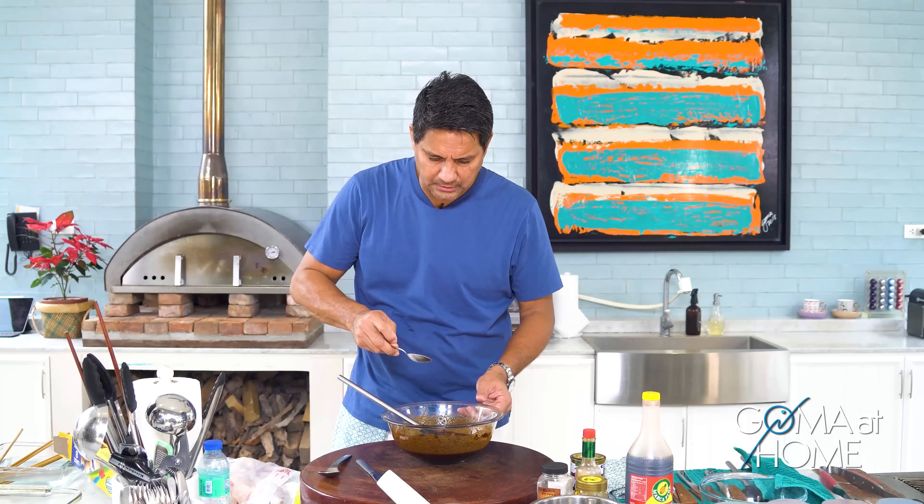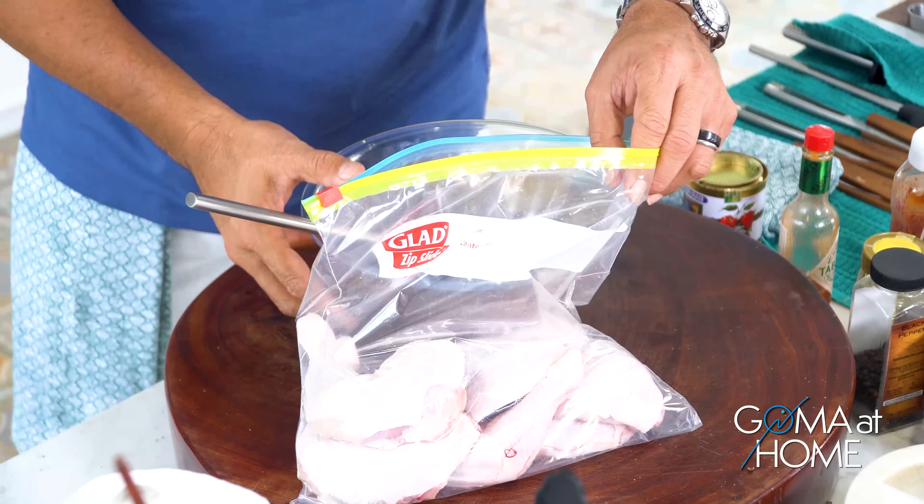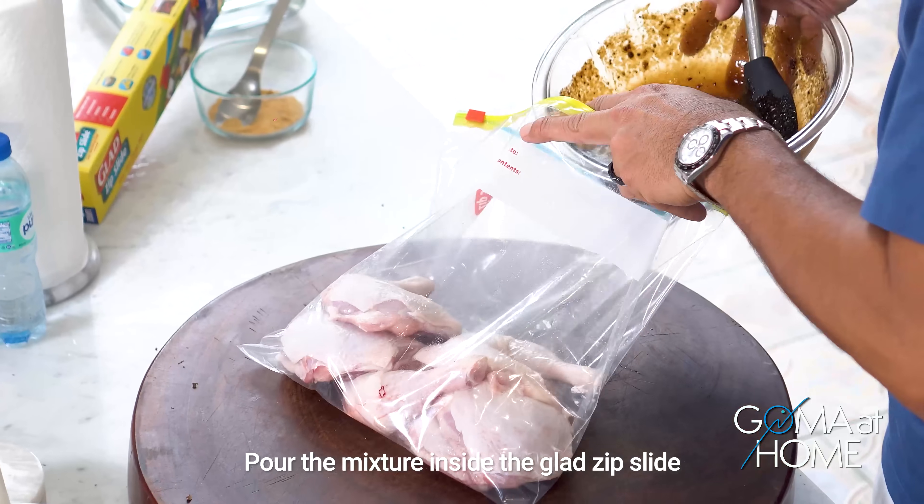Okay, we're good! We'll marinate this for about four to six hours. I'll put the chicken in the bag and pour the marinade inside.